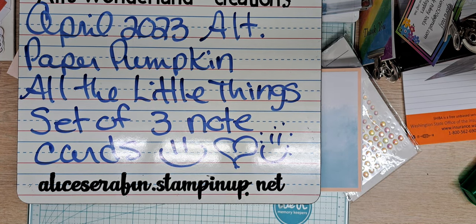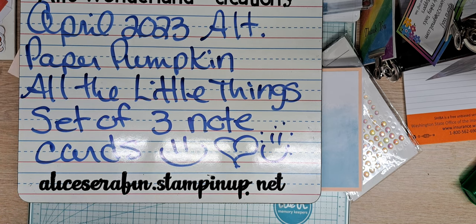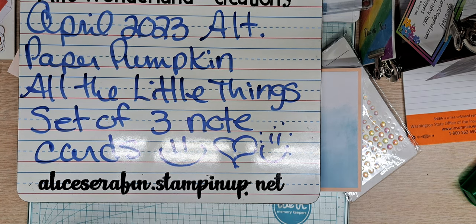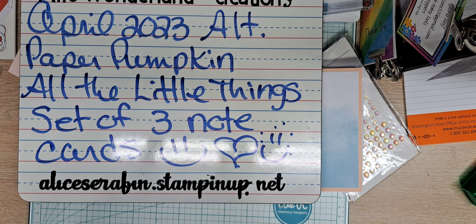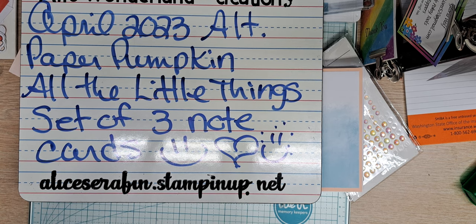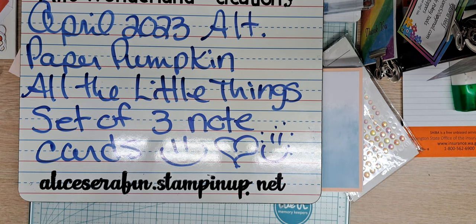Hello YouTube and welcome back to Allie's Wonderland Creations. I am Alice Serafin and I'm a Stampin' Up! demonstrator in the United States. In fact, I am in Western Washington in a little town called Belfair. If you've been here as long as I have, like 33 years, you call it Hickville, but it's growing almost too big for those of us who've lived here so long. Welcome to my channel!